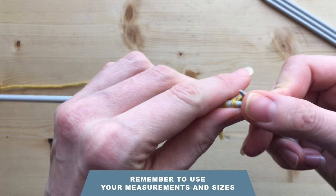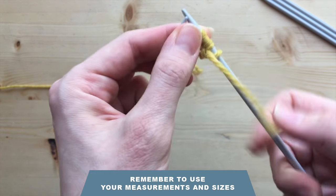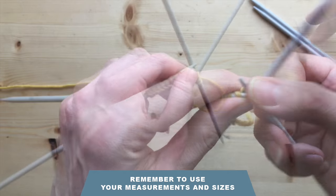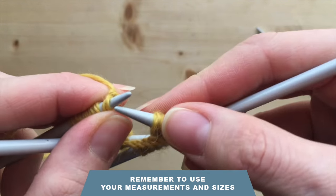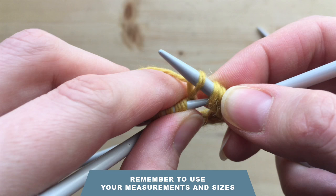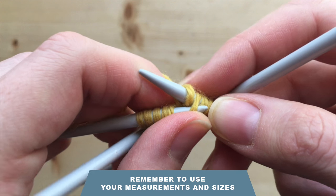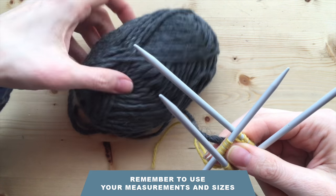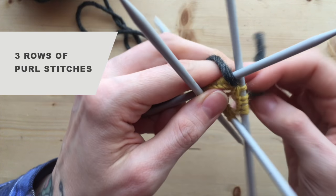I distribute 21 stitches on 4 needles — you don't need to do this if you use the magic loop technique. Then I join the round. I make sure that the whole line of stitches is not twisted. I grab the first stitch from the left needle and at the same time I grab the last stitch from the right needle, and one goes through another. After that, I take my working thread and knit 3 rows of purl stitches — as simple as that.